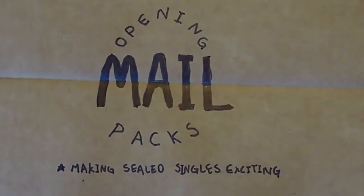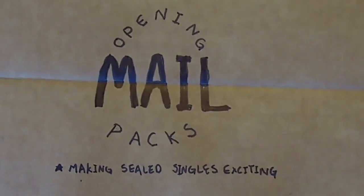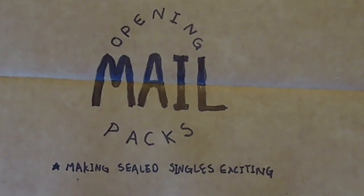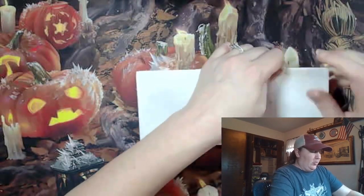Do-do-do! Opening mail packs! The video where I open my mail as if it's sealed boosters, because I forgot what I ordered. It's Leah and we've got some mail packs to do.